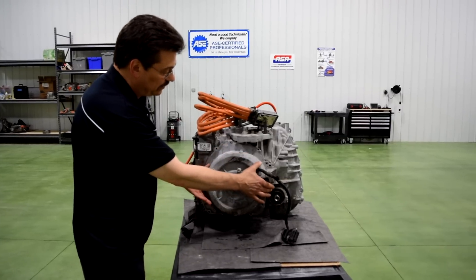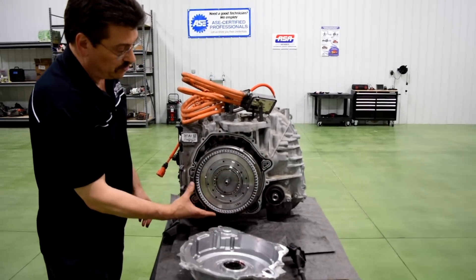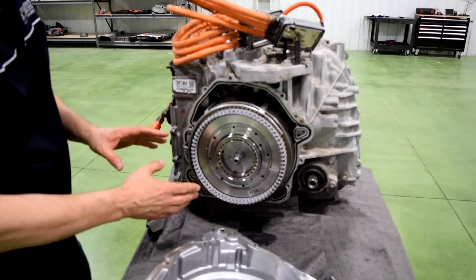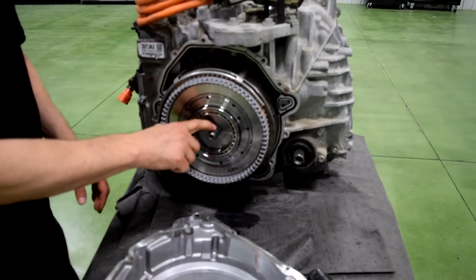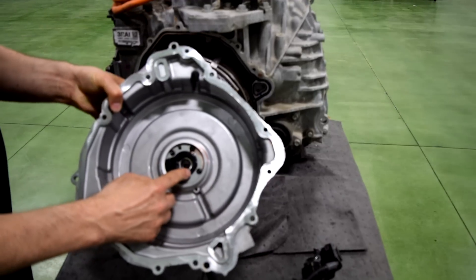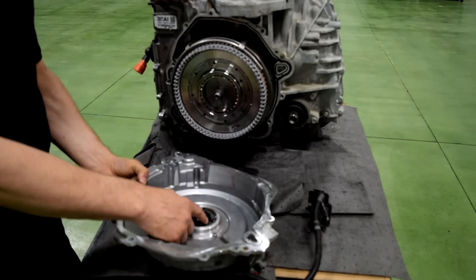If we take the rear cover off this transmission, you can see that you get a direct view of the drive motor here. Starting on the very end, the small lobe that you see here is actually for the resolver, and if we look up into the cover here, you can see where the stator of the resolver resides. This resolver gives you speed and direction of the drive motor.